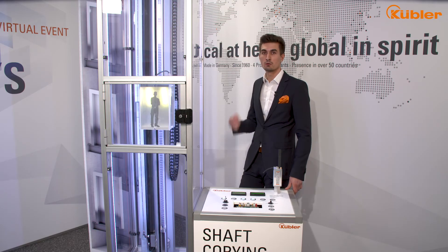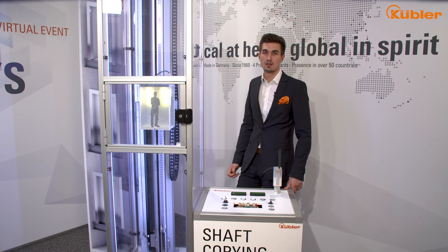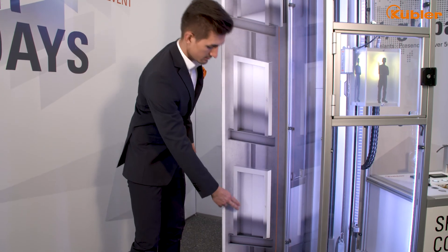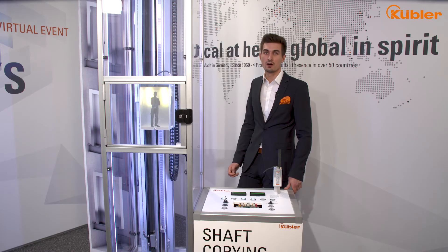Now let's have a look at the UCM function. During the teach-in programming of our safe system, the position supervisor unit learned the position value of each floor level. In addition to that, our system provides door zone functionality which can be individually defined from 5 to 400 mm.